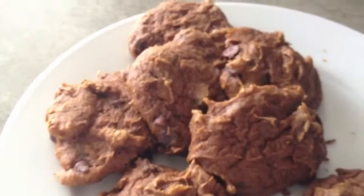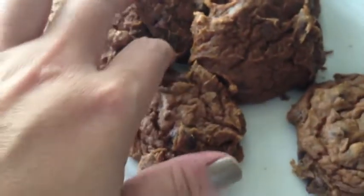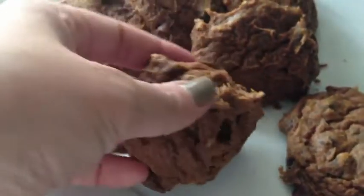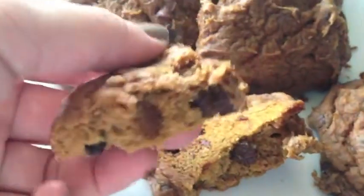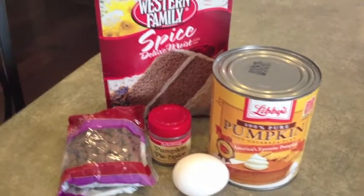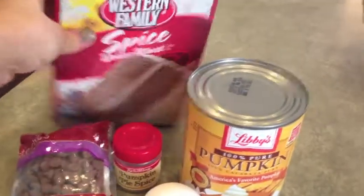Hi everybody. Today I wanted to show you a delicious, easy, healthy recipe for yummy, soft, delicious pumpkin chocolate chip cookies. This is like my absolute favorite recipe. It's really easy. There are only five ingredients in this entire recipe, so I think you guys will enjoy it.